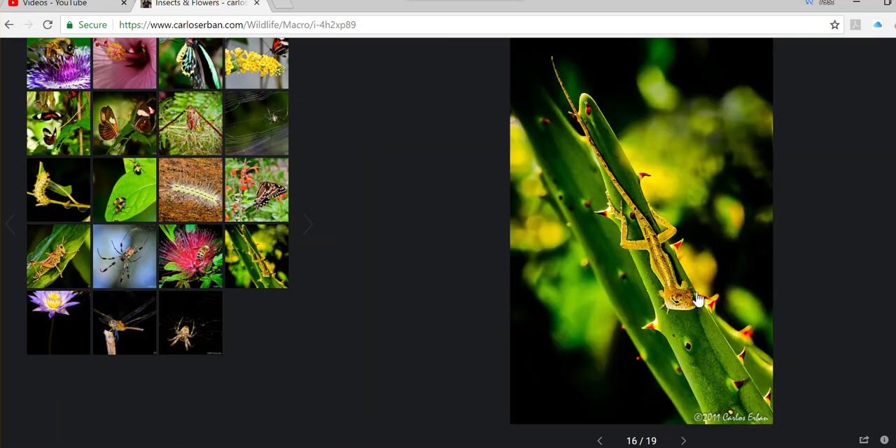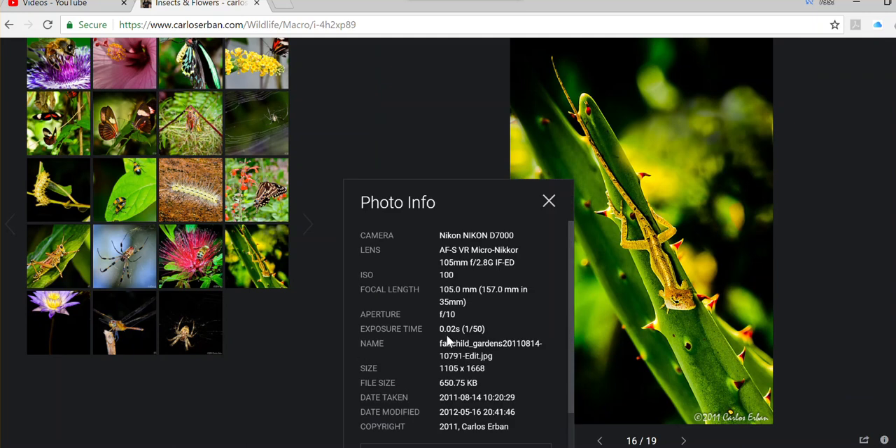Here is a better example — f10. Look how beautiful; everything is in focus. The key is the aperture, which is very important because of its effect on depth of field.